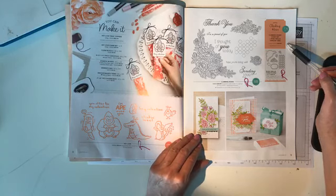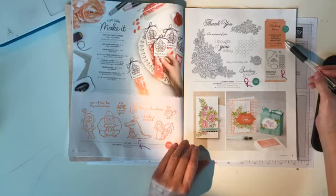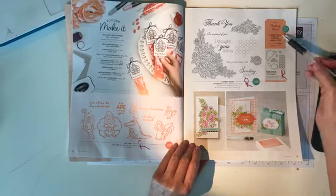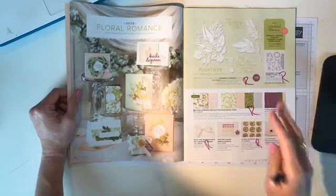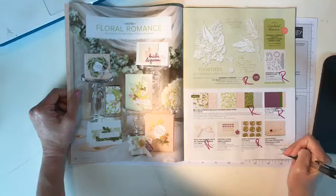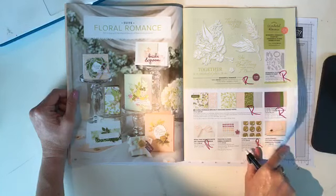I want to point out: all the bundles in both the Occasions and Annual catalog are retiring. That doesn't mean the stamp sets and framelits are necessarily retiring — it just means they'll no longer be available at a 10% discount. So if you find a bundle you like that you don't have yet, make sure you grab it at that 10% discount before they go up in price. On page 11, in the floral romance suite, the frosted flower embellishments and the lace dynamic texture impressions embossing folder are staying — everything else is retiring: stamp sets, framelits, paper, ribbon, and floral romance seals.